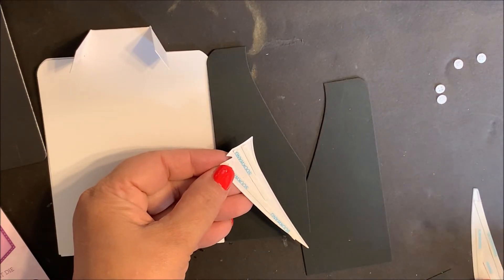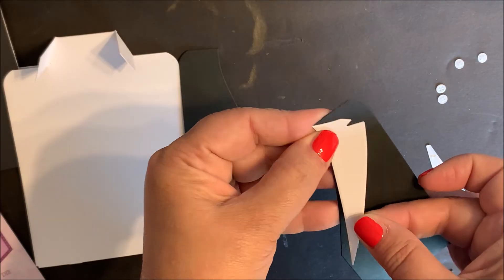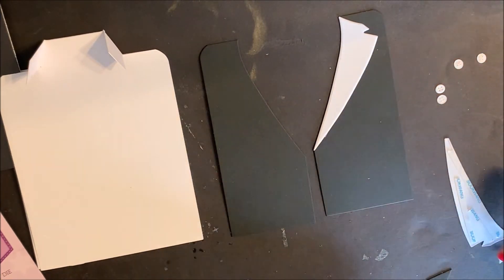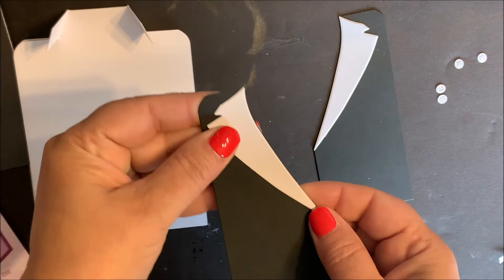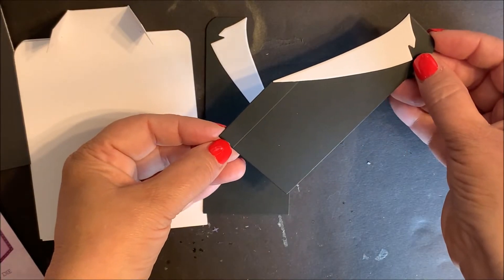Add adhesive to the back side of the lapels. Line up with the edge and then adhere in place, and then repeat with the other side. Add the trim for the suit jacket.